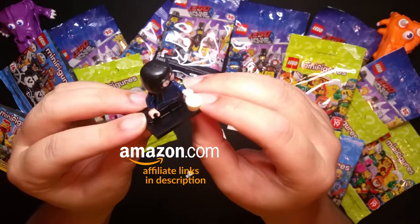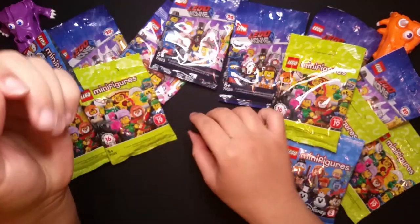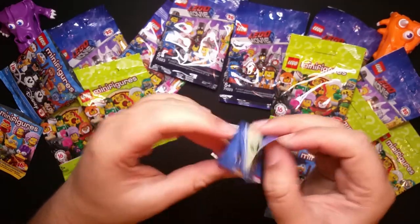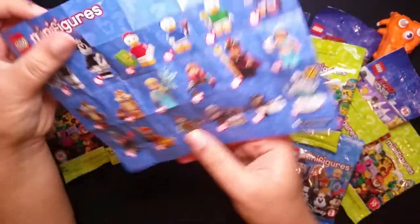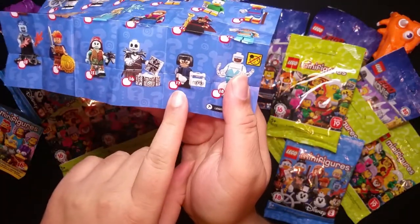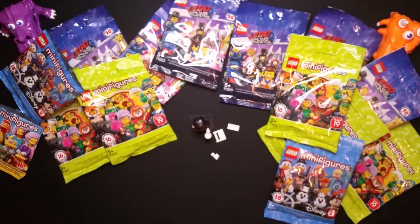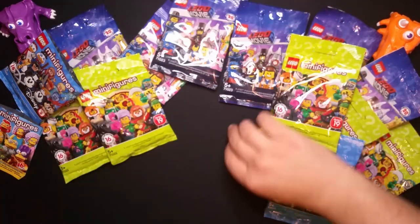They've got two cups and a few other odd bits. So, who are they? I think this person is from The Incredibles — like this inventor character. Not the best one, that was a bit of a dud. Okay, let's put them aside. Hopefully you'd do better — I'm getting some duds here so far.